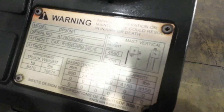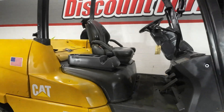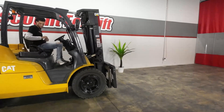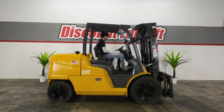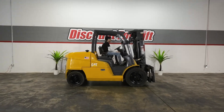I'll also get on top and show you how she rides. The forks are going to be drop shipped — I think you are aware of that as well — so they're not on here but they will be shipping to you. So safety first, always buckle up and turn her on.